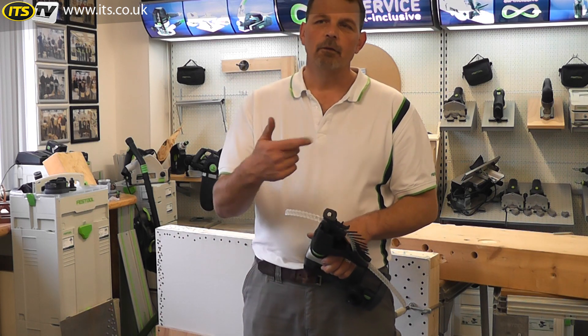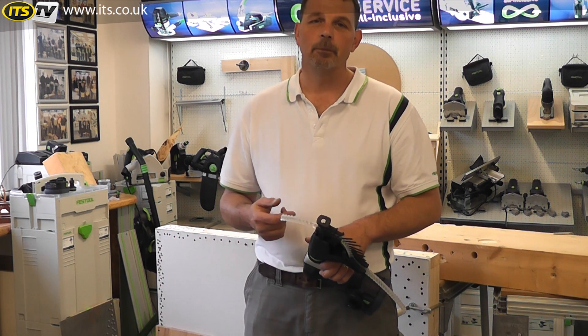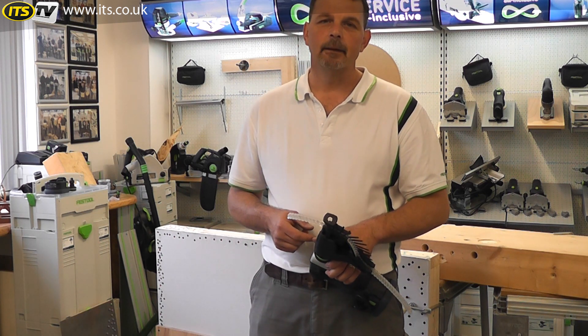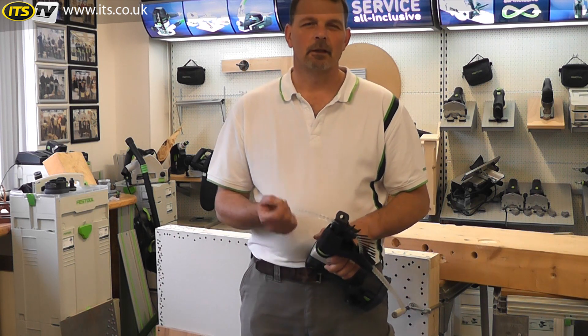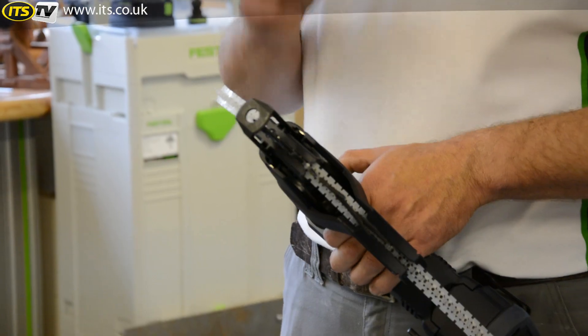However, when you use a drywall gun, obviously you're going to be exposing a little bit of plasterboard dust to the machine, so you also need to clean this out. But with other plasterboard guns, there's a slight problem — breaking them down into individual components is really difficult. But you watch this.